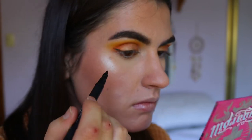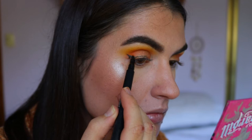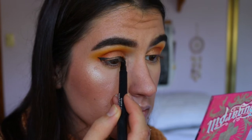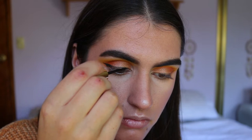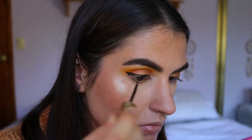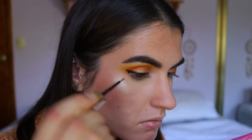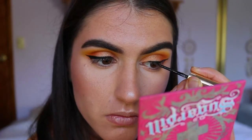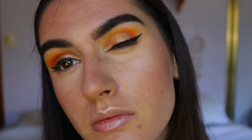Next is the winged liner. I went in first with my Hailey Baldwin eyeliner to create the shape, then filled it in with the Milani liner in the shade Everlast — a really deep dark eyeliner — since my Hailey Baldwin one is running out a little. I keep my wings pretty simple; I don't want them to be too extravagant and cover up too much of the eyeshadow. It's up to you how you do your wings.